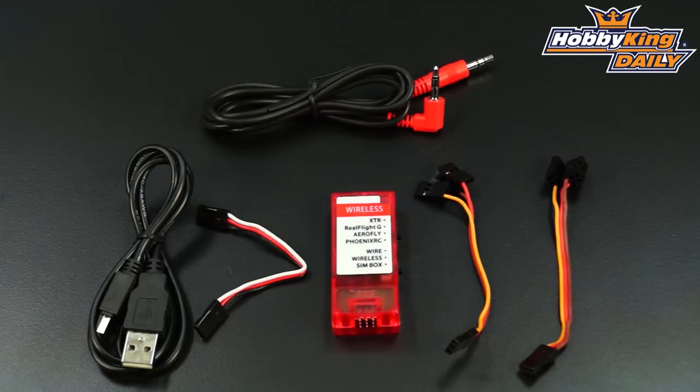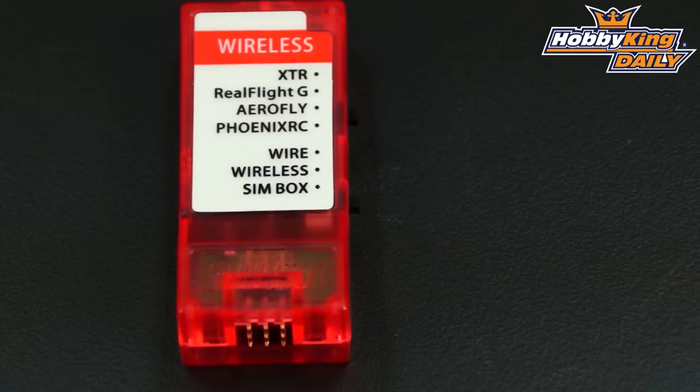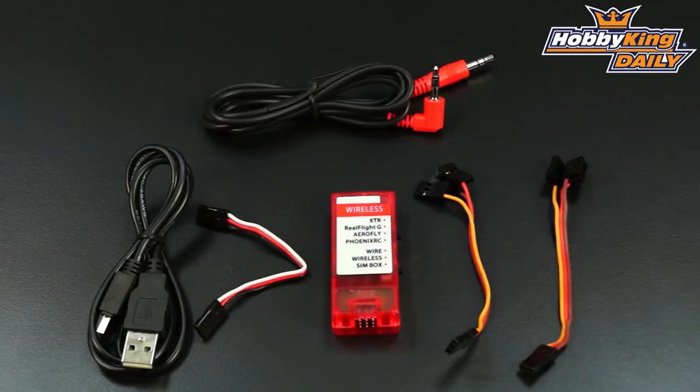This will eliminate the need for that. Now what it does is it's universal, so it works with all of your popular flight simulator softwares out there. You can see it's actually compatible with XTR, RealFlight, AeroFly, and Phoenix RC. And the way this works is you use the software that you currently have, and this is compatible with that.